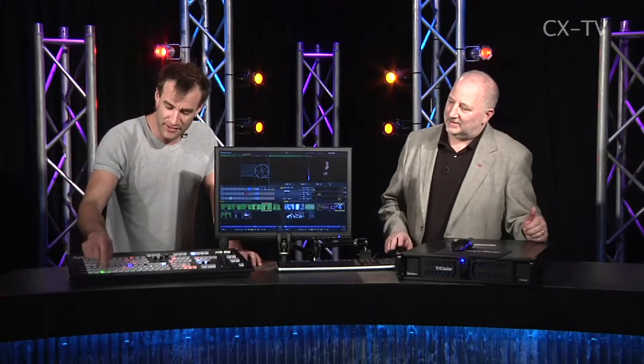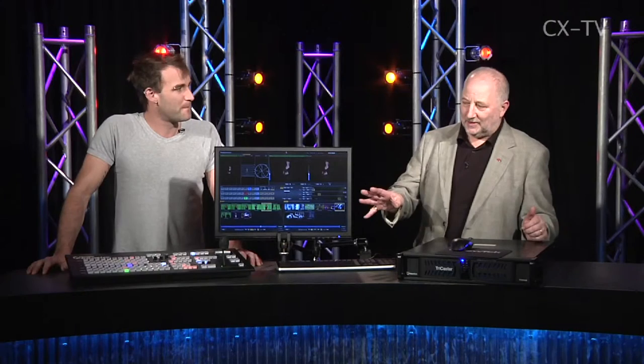It's heavy enough that it doesn't slide around on the desk. I've seen some very aggressive directors bashing away, and I reckon you could bash away at this all day and it wouldn't give you grief. There are plenty of control surfaces where you hit the button and there's a slight lag — this isn't one of them. It does exactly what you tell it to do, when you tell it.